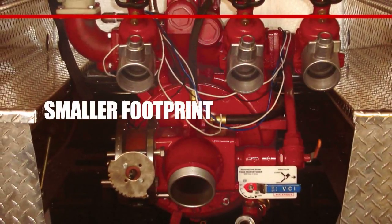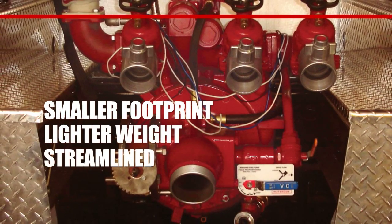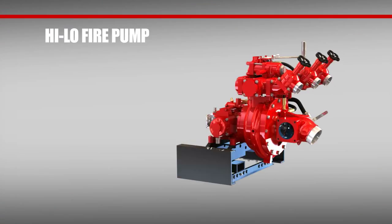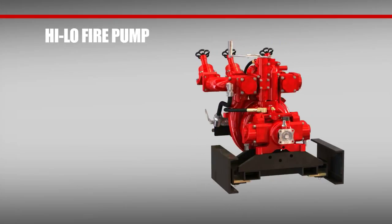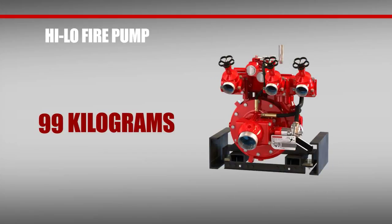Along with that smaller footprint comes lighter weight, thanks to a streamlined, corrosion-resistant construction. In fact, the entire high-low fire pump — including intake, discharge manifold, a discharge valve, and pedestal — weighs less than 100 kilograms.